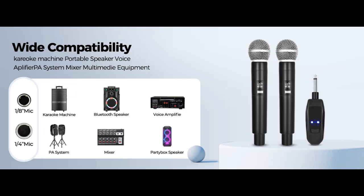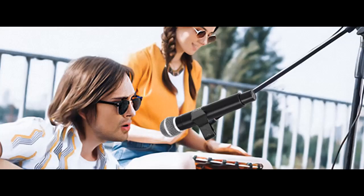No wire limits — keep the freedom in hand. The wireless microphone features upgraded brand new wireless connection technology, which is more stable with longer signal transmission, even up to 200 feet or 60 meters.